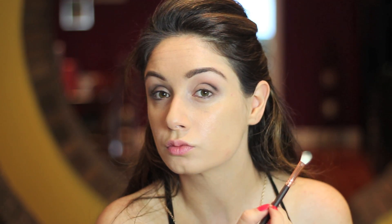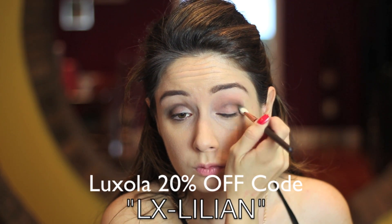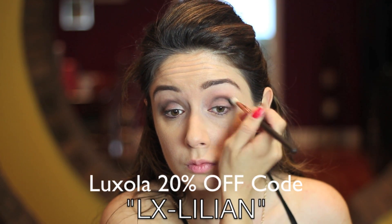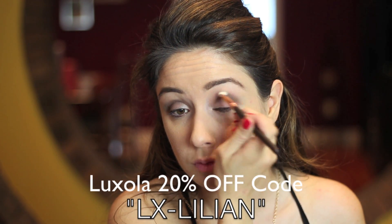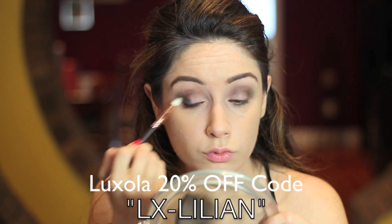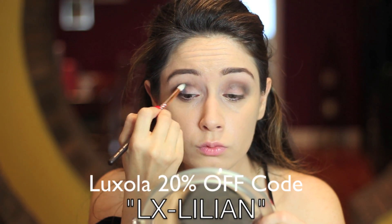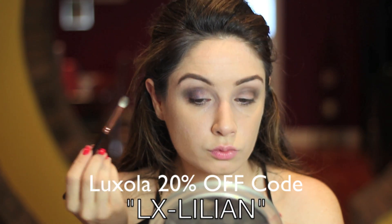To get a more precise shape, I switched my brush to the Zoeva 231, the Petite Crease. Luxe La were very, very nice to me — they offered my beautiful viewers a discount code, which I'll place below. It's called LX-Lillian, my name, and you get 20% off anything from the Luxe La website. That's also where I got my Sleek palettes from, and this offer ends October 31st.